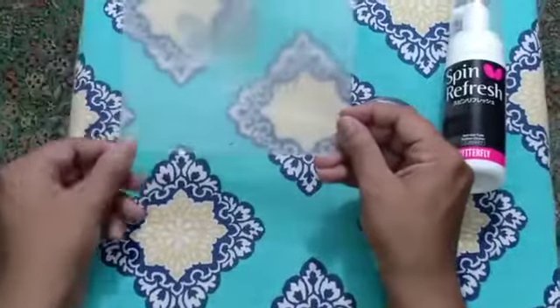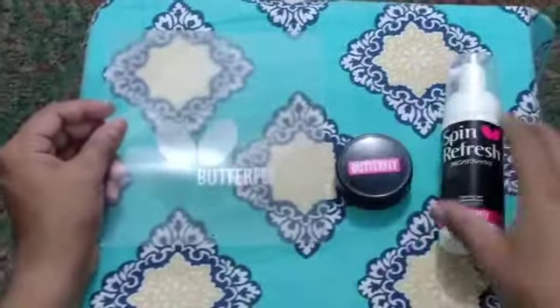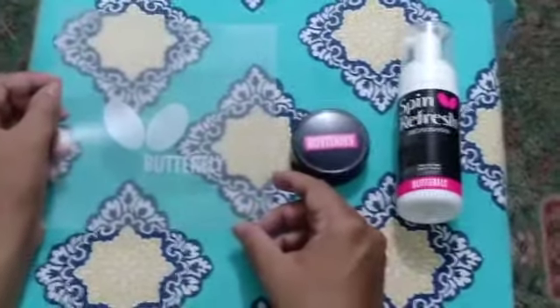This is a beautiful maintenance set that we think you should order — it's like a daily necessity for your playing kit. You can order this set at a very nice price from NomiTT.com.